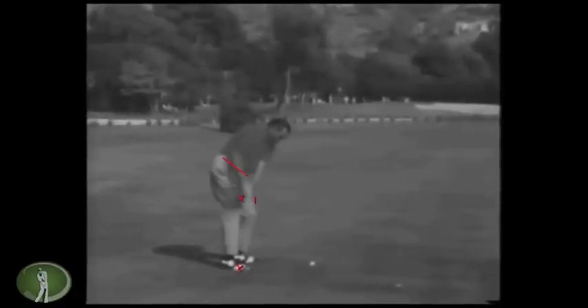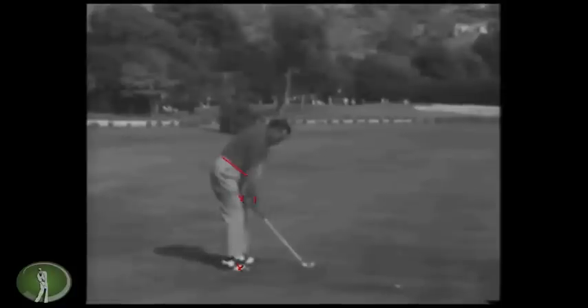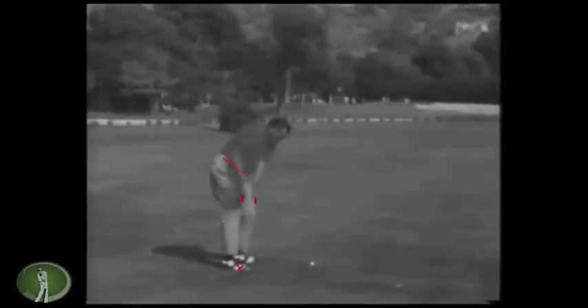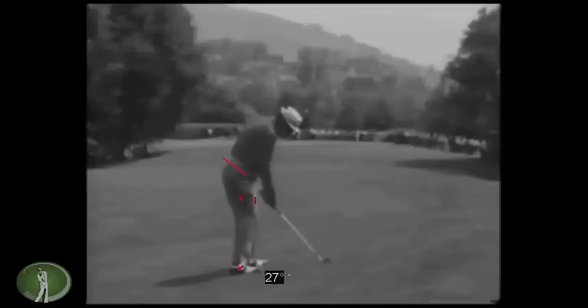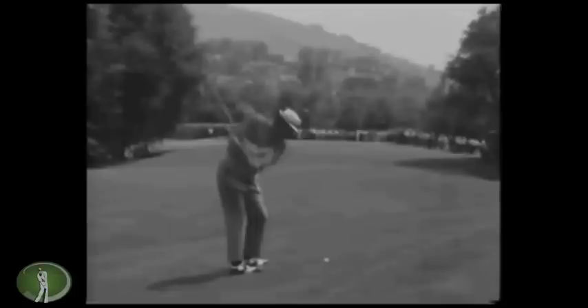The left wrist is cupped and the club is opening. Now the right arm — and this is one of the huge factors I see in swings that I like, and especially in Hogan's swing — is that left arm parallel position. Boros's right elbow is above his left elbow; Hogan's are even. I think that's a trait of guys who don't keep their right arm in front of them the whole time, because this sets up an athletic throwing motion.